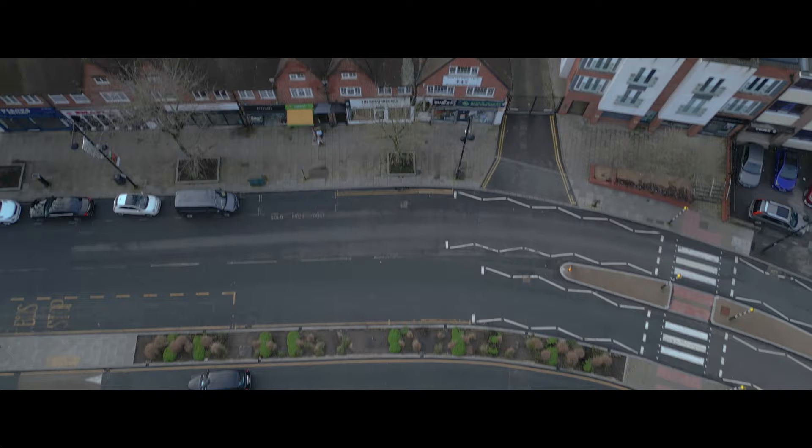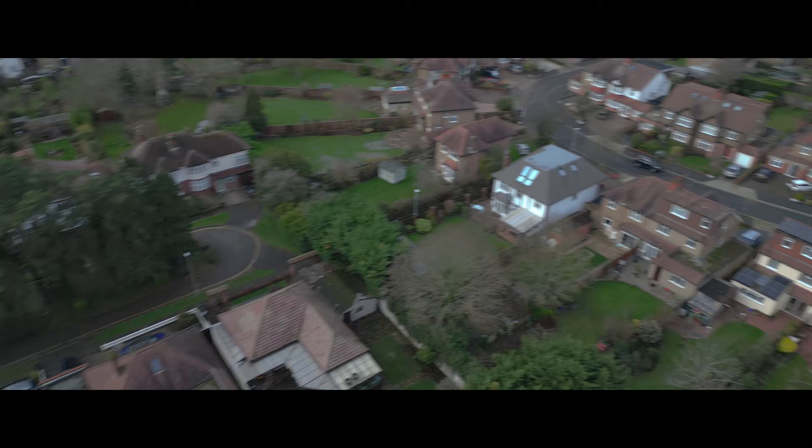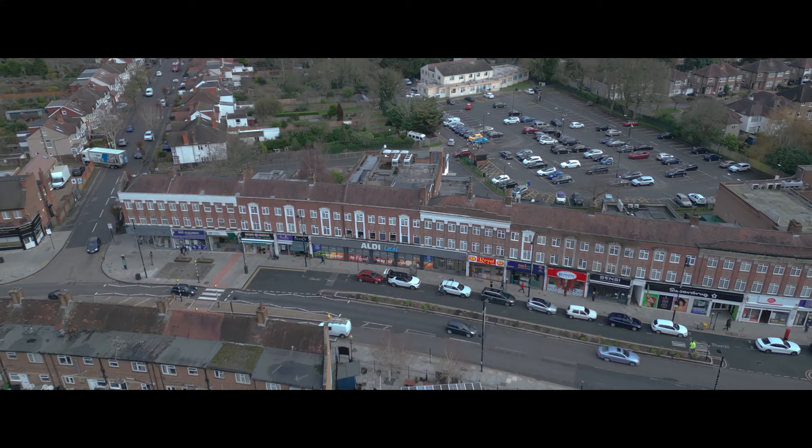My favorite subject of all: cinematic. Changing just a few settings on your DJI Mini 3 Pro will help your footage go from looking like this... to this.